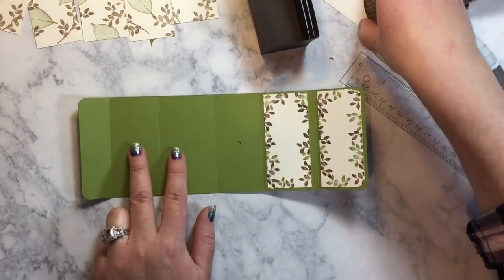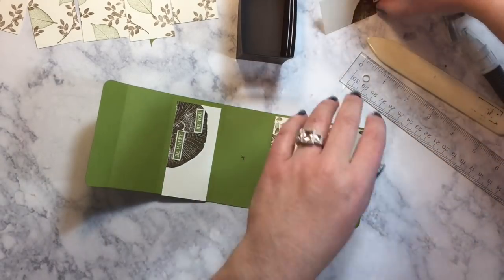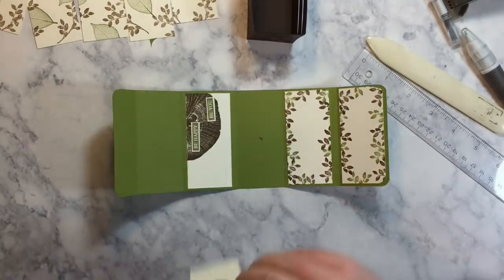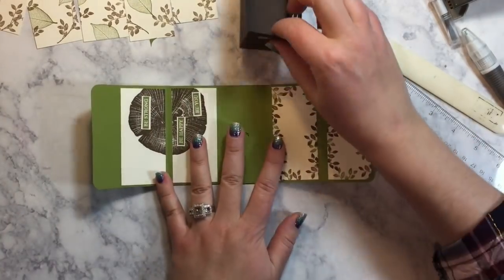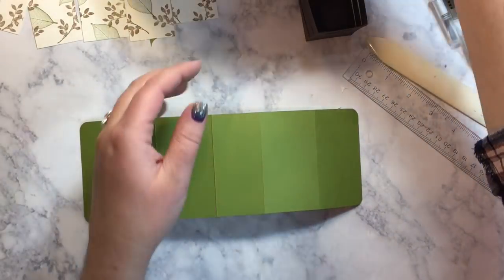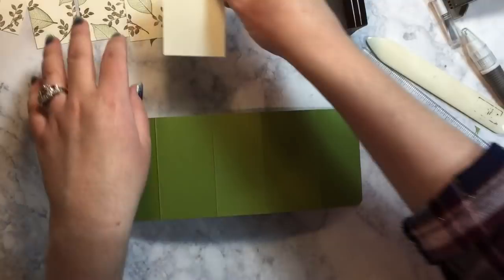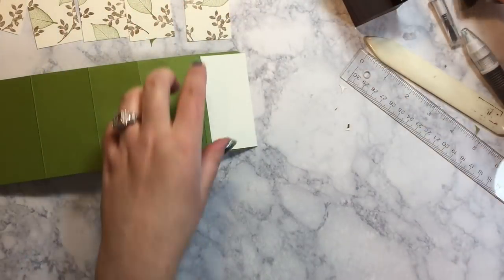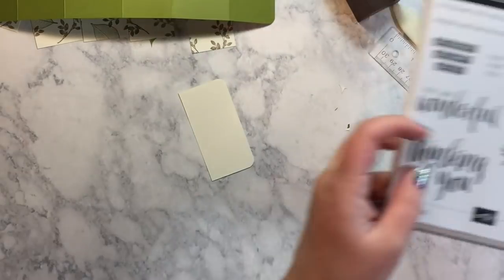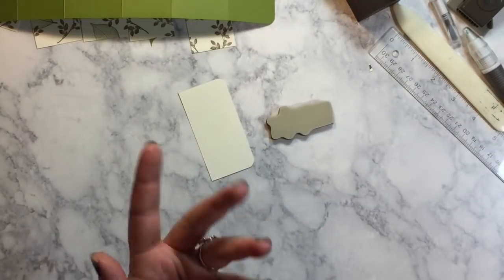On these we have our pieces that we stamped with the wood circle and our words. Those go right here. Now before I adhere, it's easier to adhere everything flat, so I'm going to turn this over. One thing I didn't do is stamp that piece. So let's get another piece out here. I'm going to round those corners and then stamp it. For this, we're going to use the sentiment 'you are wonderful.' I love that sentiment — it's so pretty.